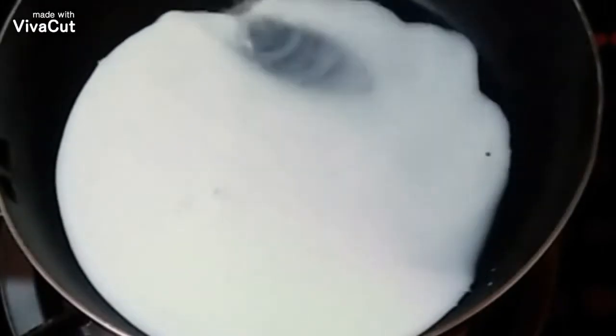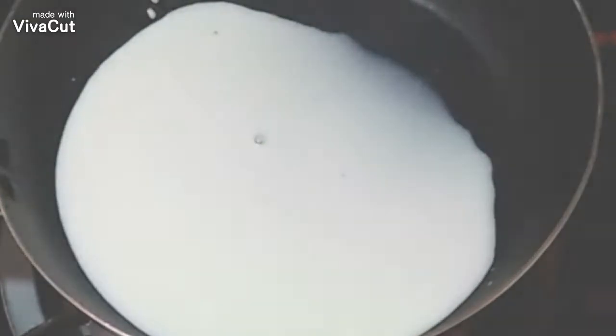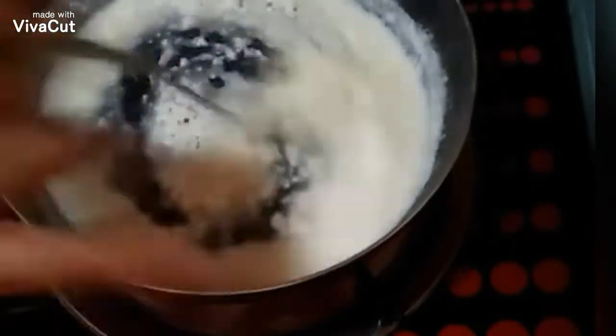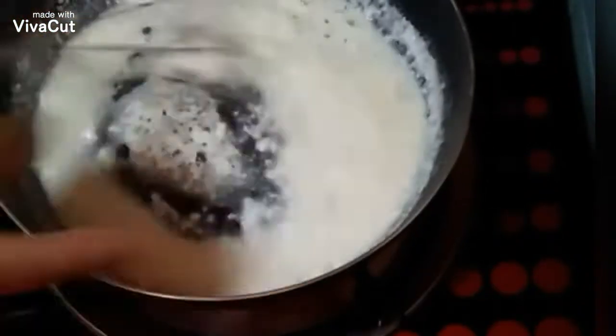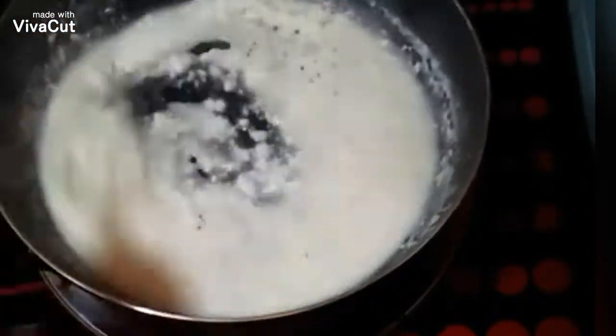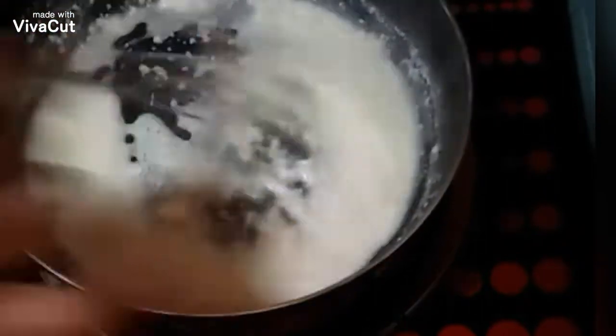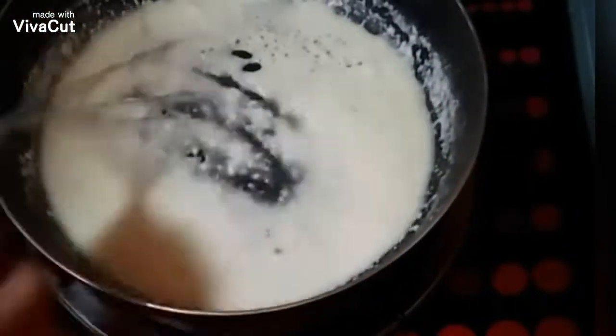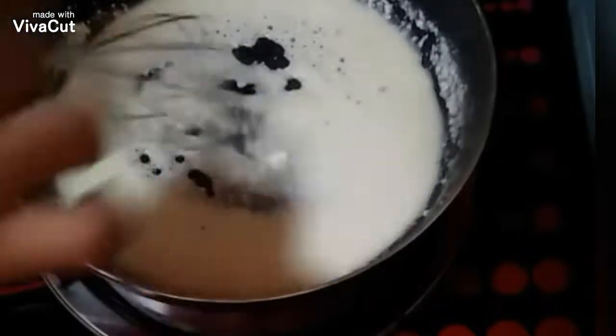In a preheated pan, let's add the remaining fresh milk and let it come to a simmer. Once it boils, add the mozzarella cheese and continuously stir it. What we are doing right now is making a homemade cheese spread using two kinds of cheese — mozzarella and parmesan — keeping it very simple so that everyone can make it.